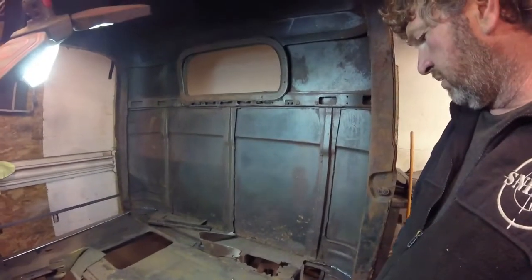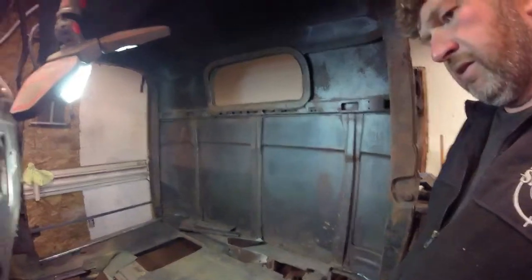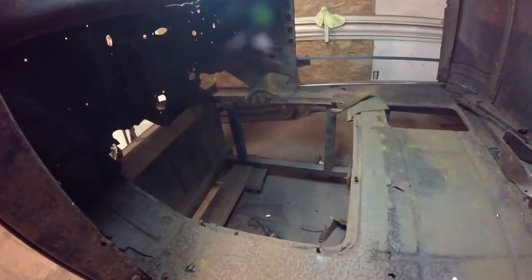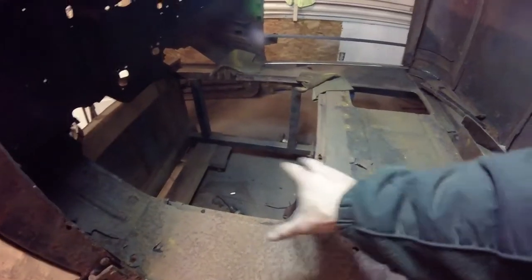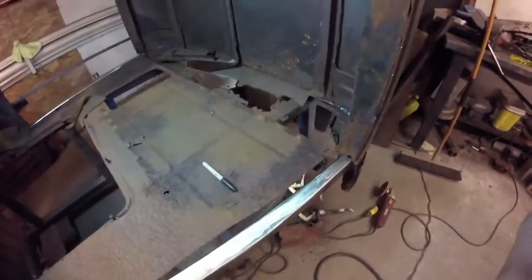We'll cut that out and take it out at the front of the cab. I'd like to see the frame because I have no plans on leaving that removable part of the tunnel that big. You can see the holes here — the original mounts are right here. All it was is a plate over there, up and out.